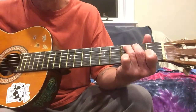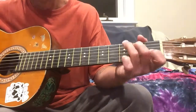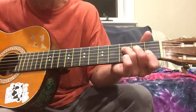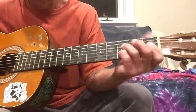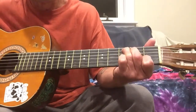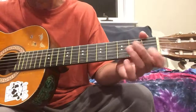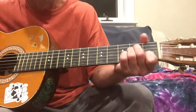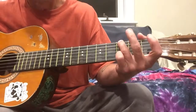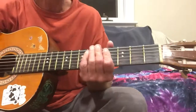Then it starts over. Have fun with it — that's all the parts for this song, so enjoy. Have a good night.